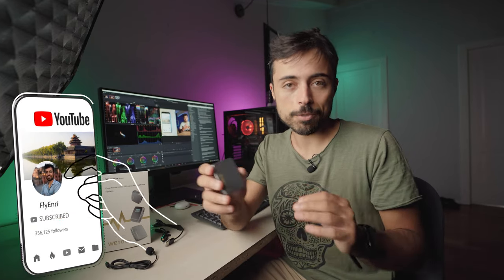I'm Enri, a Brazilian photographer and filmmaker living in Italy, and in this channel I help with the tech tools to be creative. One of the tools that are amongst the most important ones for you to get right in the beginning are microphones. Audio is probably the most important thing you should consider upgrading right from the start.